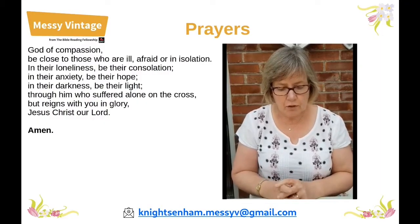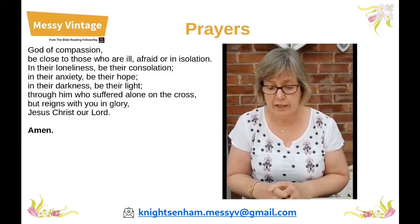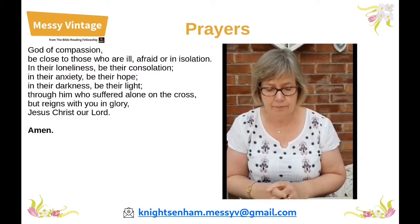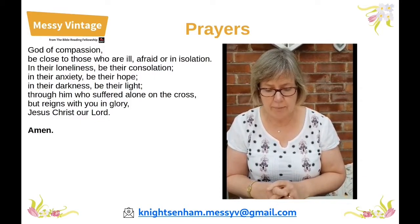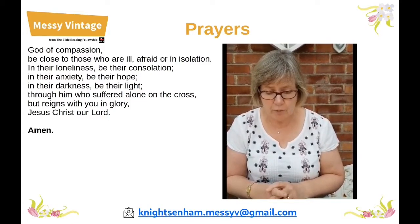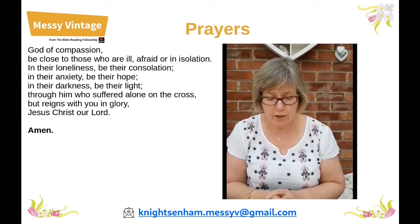God of compassion, be close to those who are ill, afraid or in isolation. In their loneliness, be their consolation. In their anxiety, be their hope. In their darkness, be their light. Through Him who suffered alone on the cross but reigns with you in glory, Jesus Christ our Lord. Amen.